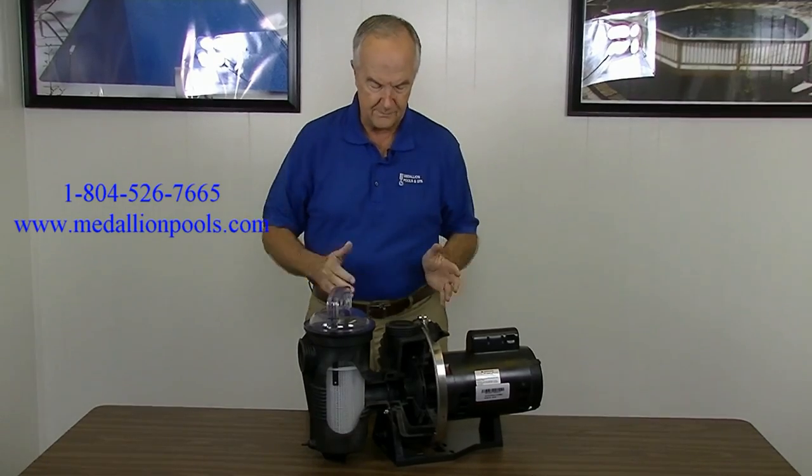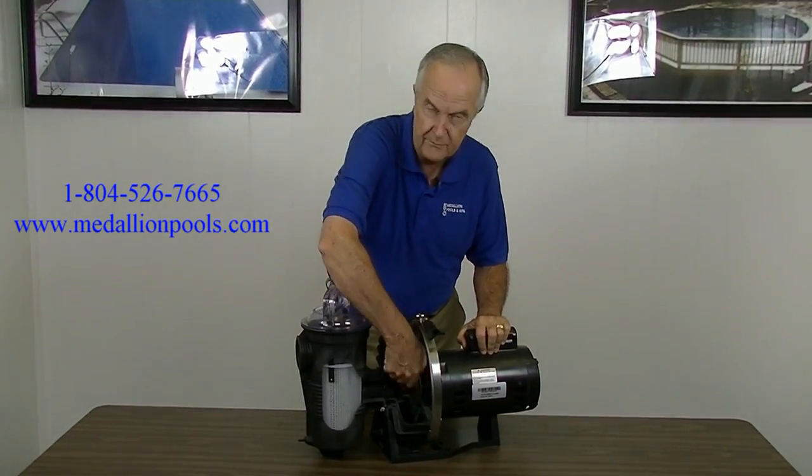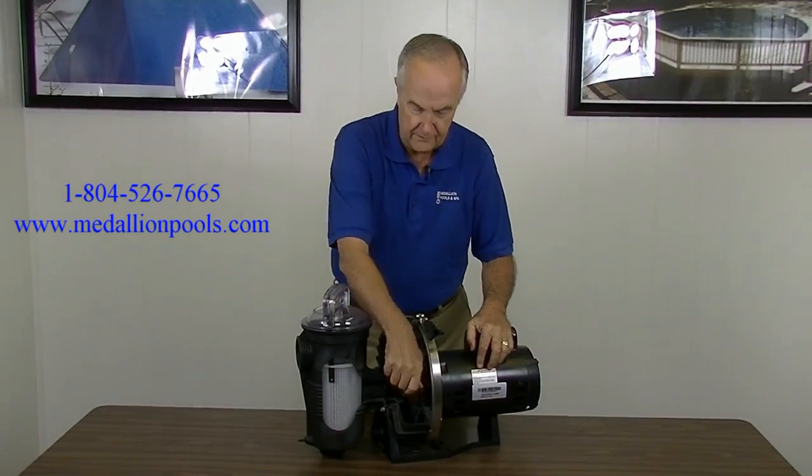Well, that might not be the case because inside this pump — there's a little cutaway here — you'll see what's called an impeller. The impeller rotates on the shaft, and when the impeller binds up, you'll hear this humming noise.